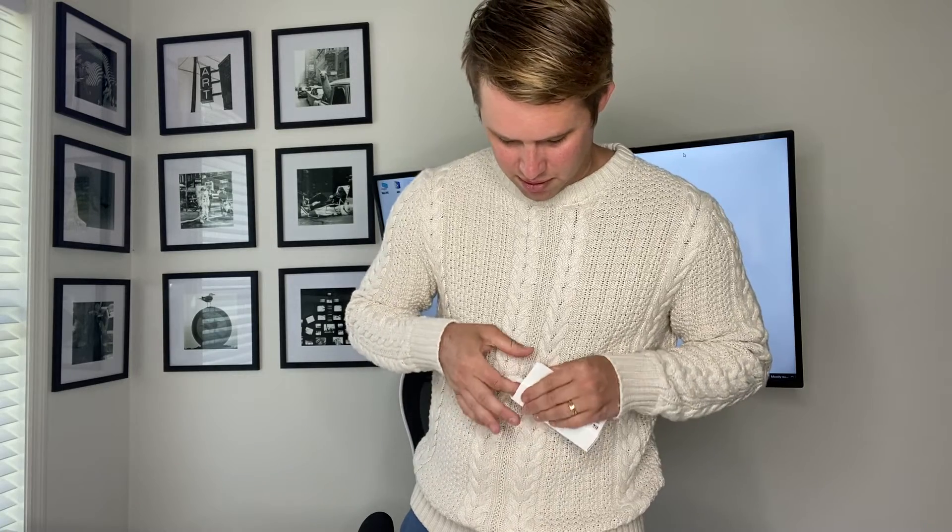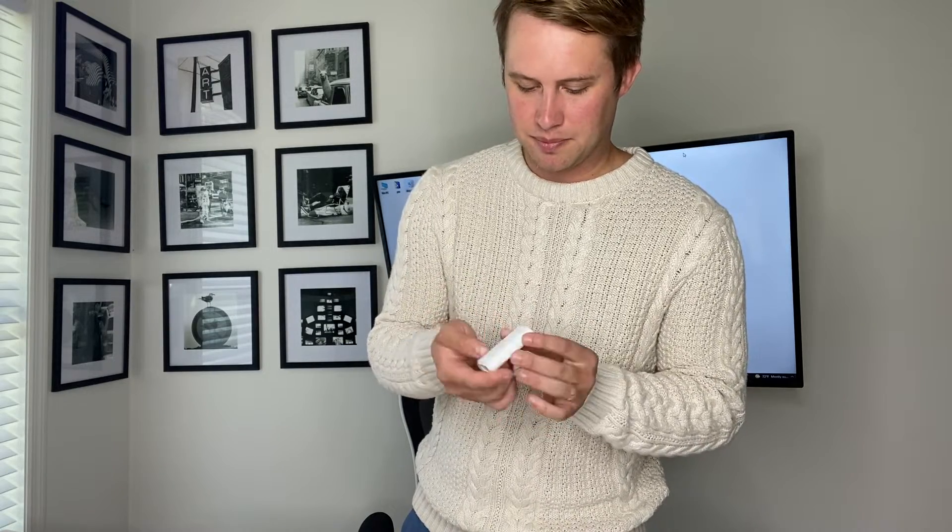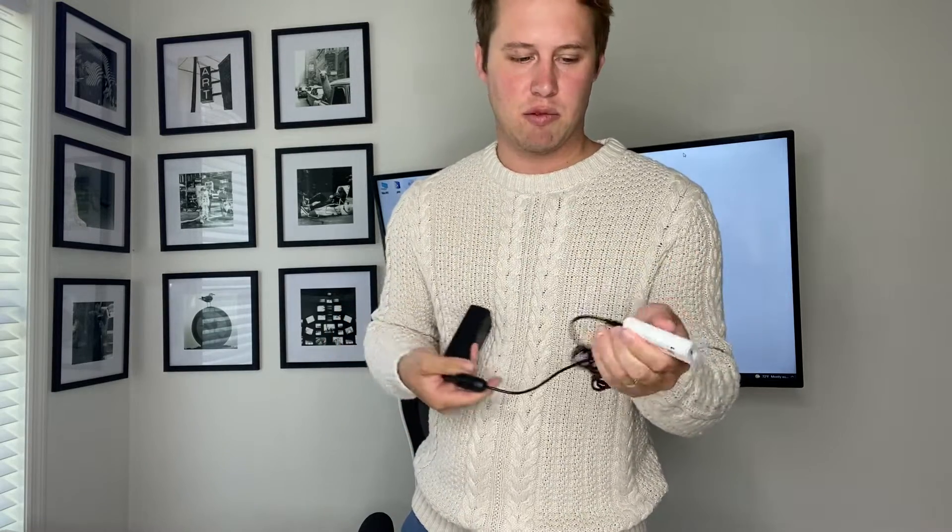It looks like we have a new accessory here - the adapter, or USB-C adapter box. The power cable will go in here, and a USB-C connection will run from the scanner as well as another power source. We also have our model so we can practice scanning.